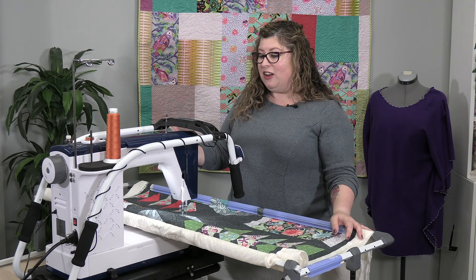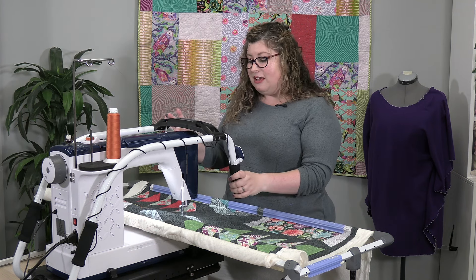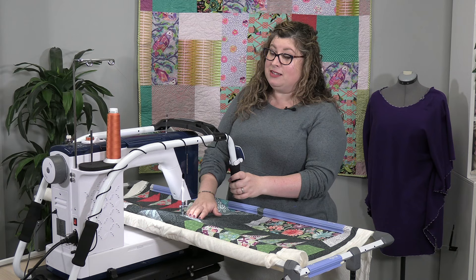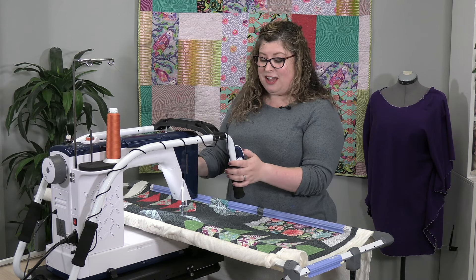So in addition to the frame, you're going to have this carriage with handles so you can effortlessly move your needle and thread — the pencil — over your quilt to get your designs in there.